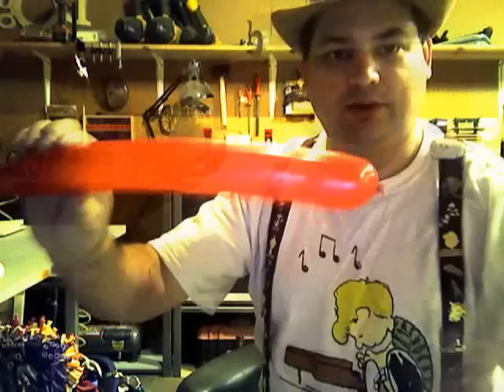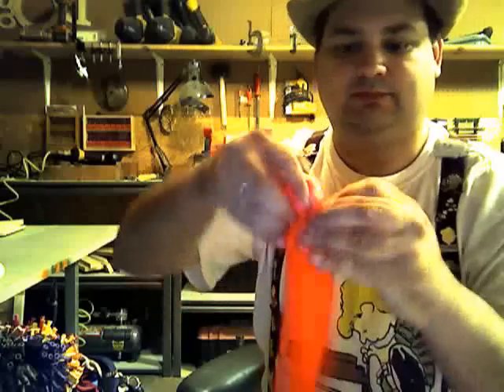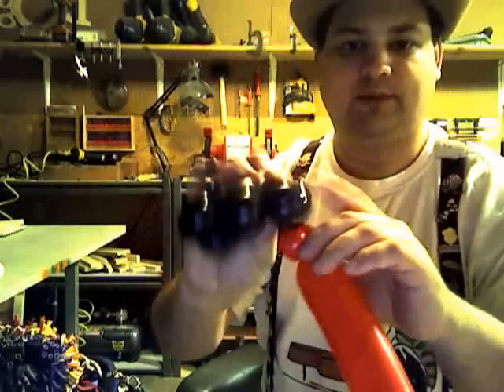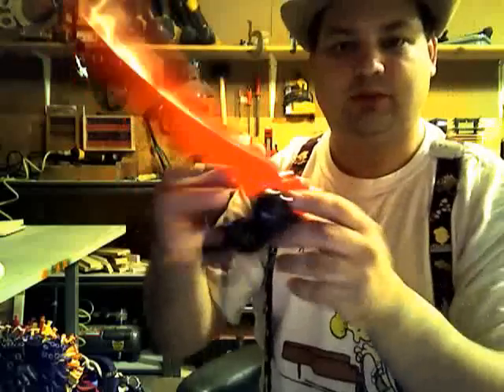Take your red balloon. Make a half inch bubble and pinch twist it. Then lock that pinch twist at the back of these four bubbles, at the back joint. Just twist it around to lock it in.